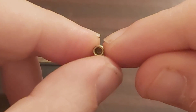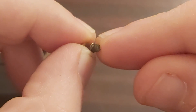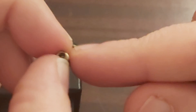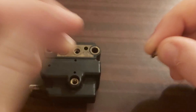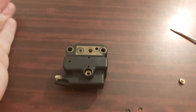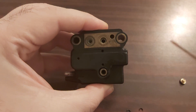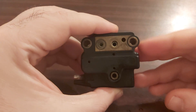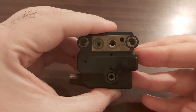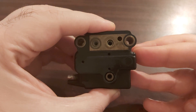Once again, this is how the adjustment screw looks like — the one that has to fine-tune the difference between the two chambers. And that would be everything for this video.